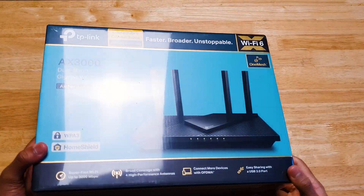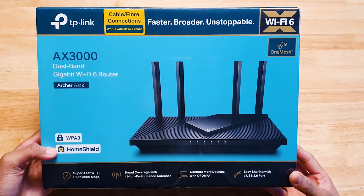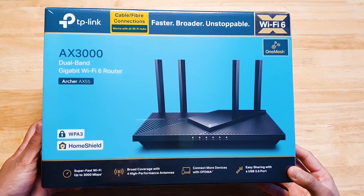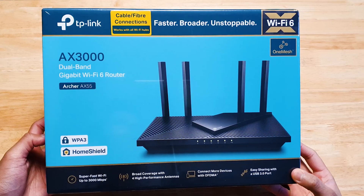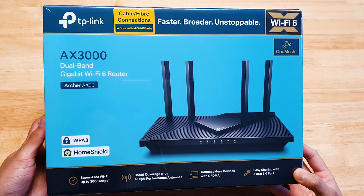Wi-Fi 6 routers have been mentioned a lot recently, and this right here is TP-Link's very own Wi-Fi 6 router, the Archer AX55.